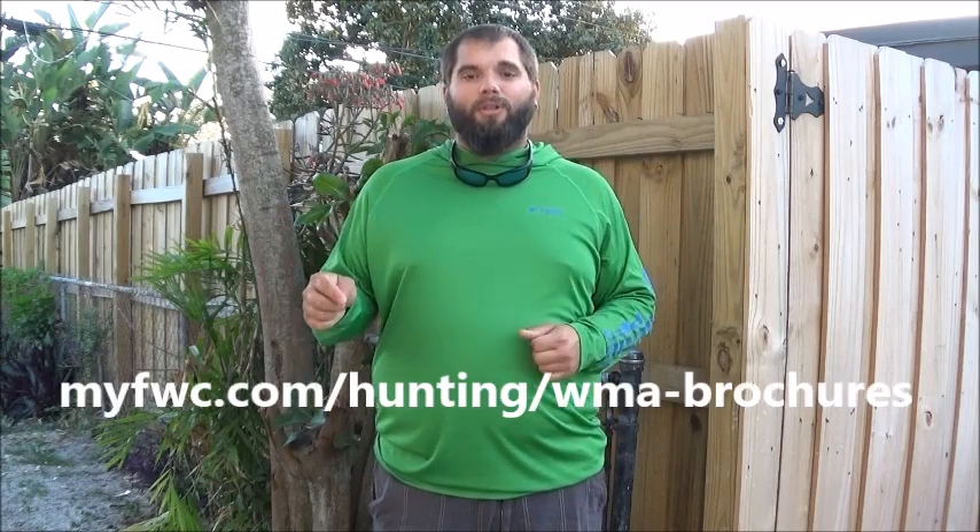Since we're on the topic of staying compliant with the rules at your local wildlife management area, it's important that you check out the laws at the place that you're going to hunt. You can find all of those rules and laws on the FWC website at the link below. There's also going to be a clickable link down in the description. When you first look at these brochures, you're going to feel like there's a lot of information there — and you're absolutely right — but you really just need to read it all because the rules do change a lot between wildlife management areas.